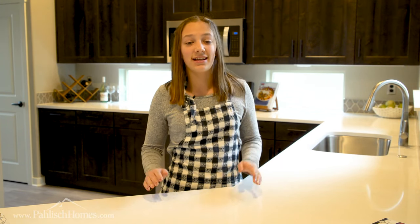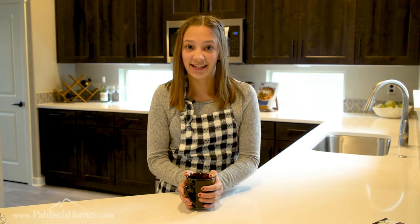Hi, my name is Grace and I'm going to be showing you guys my world-famous Italian hot chocolate. Let's get started.